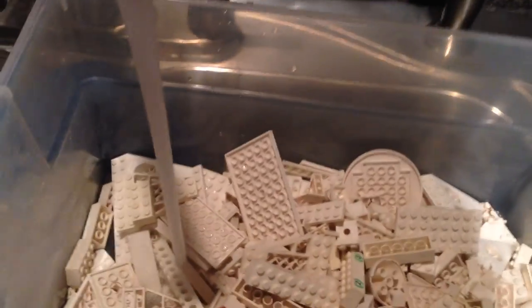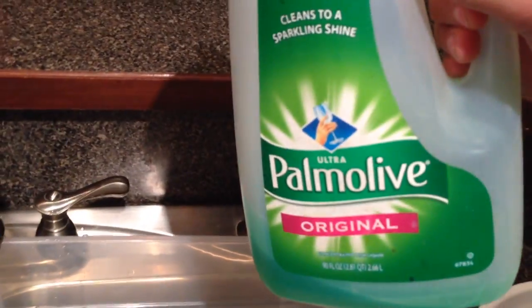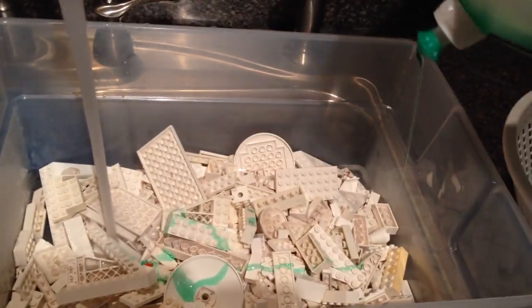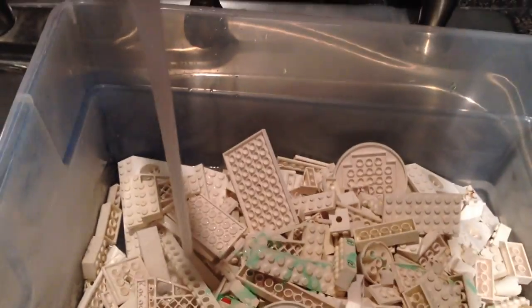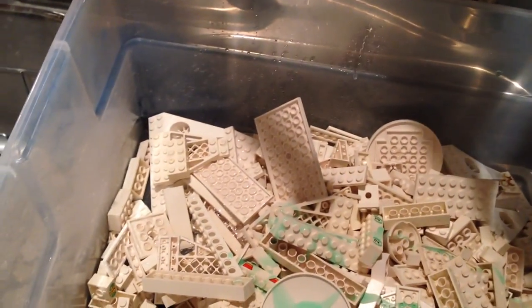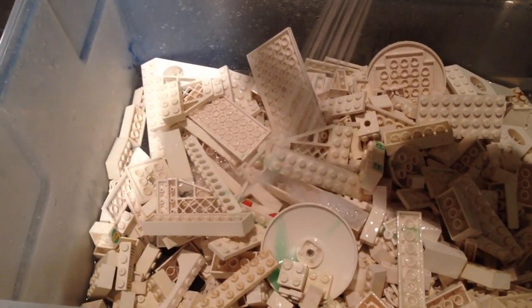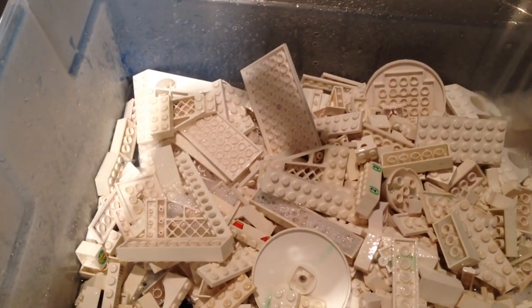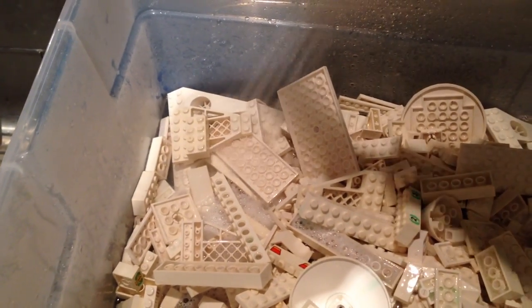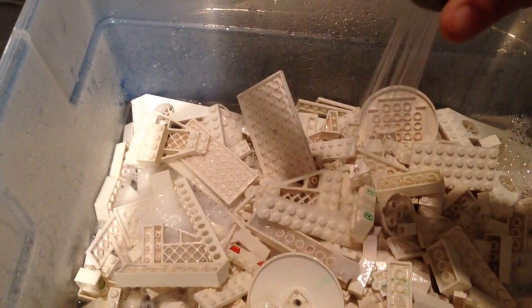We don't have our thermostat set really high at the hot water heater. Palmolive is good — just use a little regular dishwashing soap and put it in there. This is really going to get that first layer of grime off. Mix it, get the bubbles going, get some scrubbing action. When the Lego are this dirty, it doesn't take long before you see how nasty they can get.